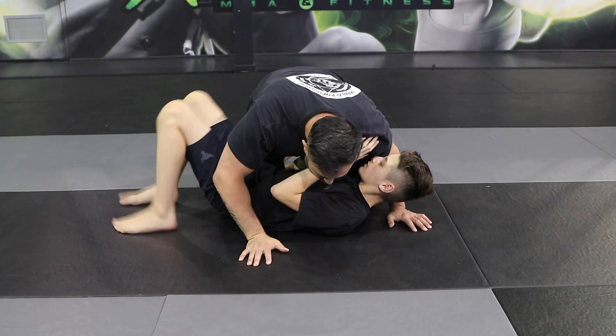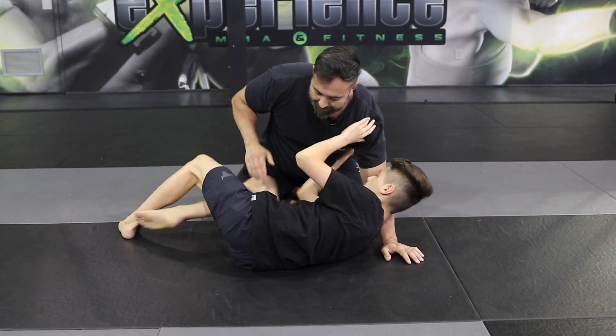So once you're here, he's going to bridge up, move his hips, and this leg right here comes into the party. Now I have access to his foot.